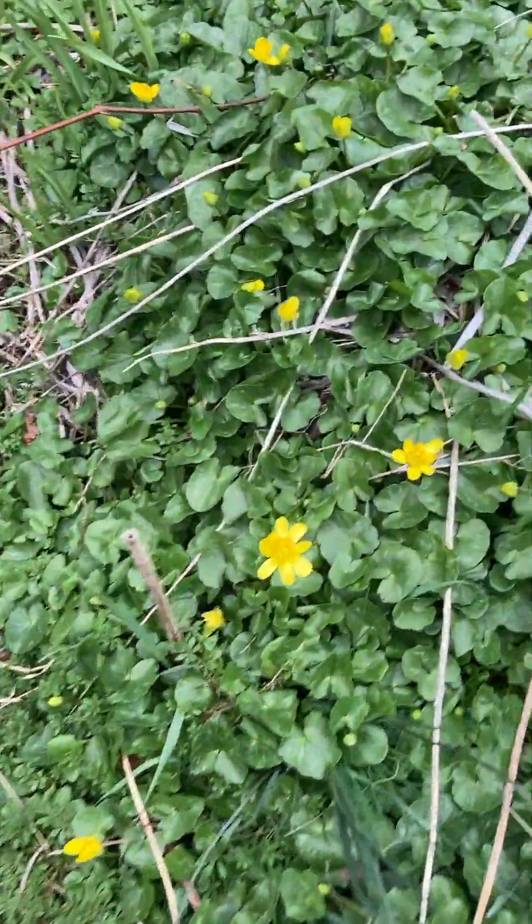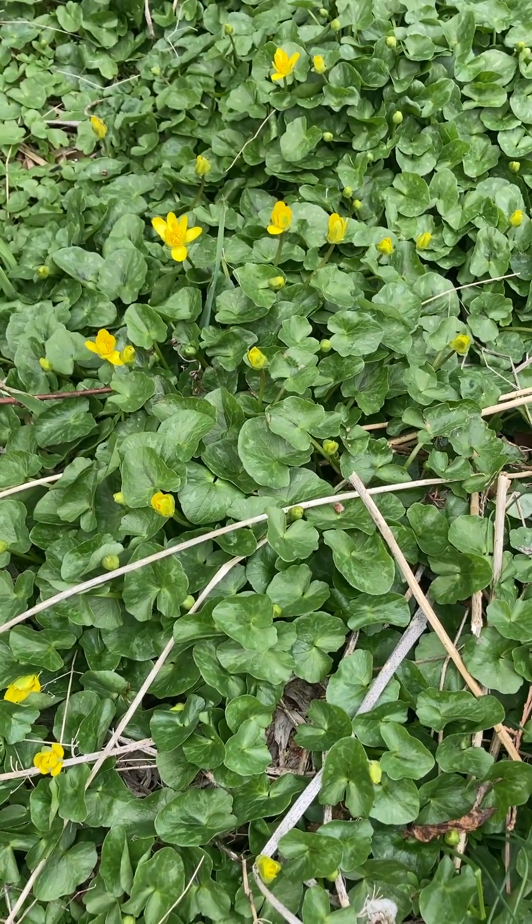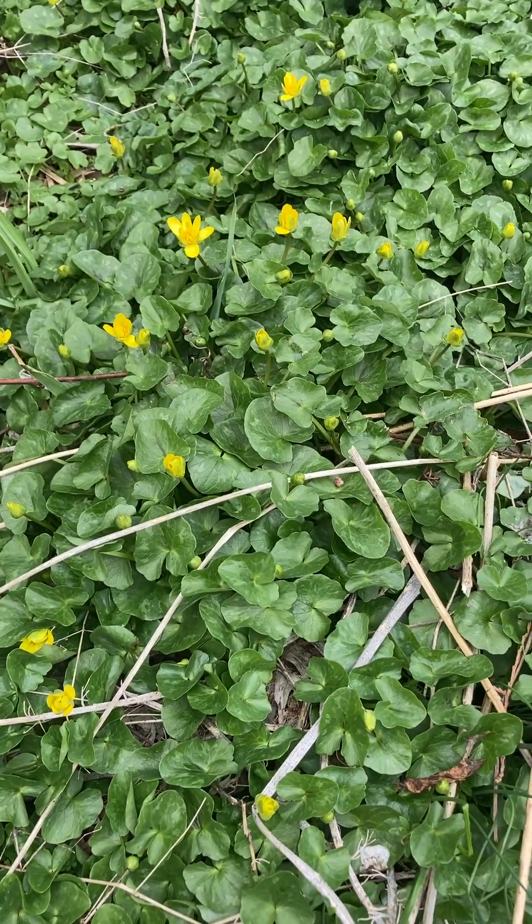Okay, so check your yards for Lesser Celandine and don't let this invasive take over your property. Have a great day.